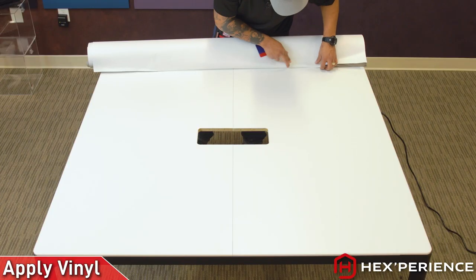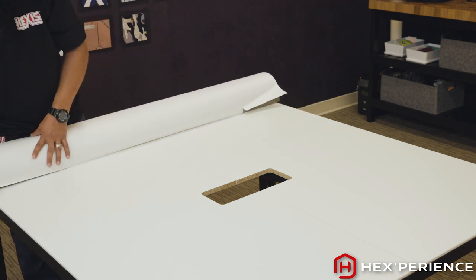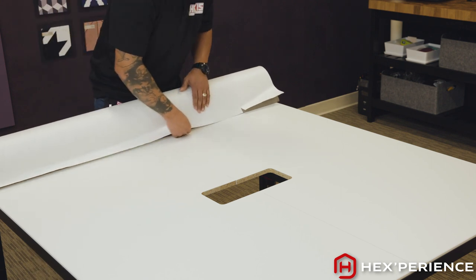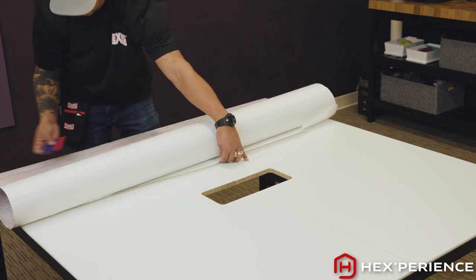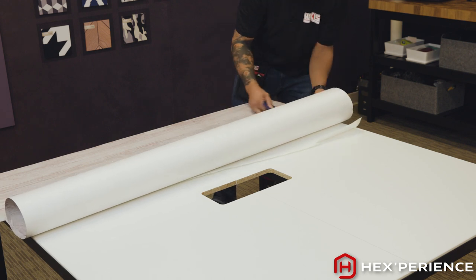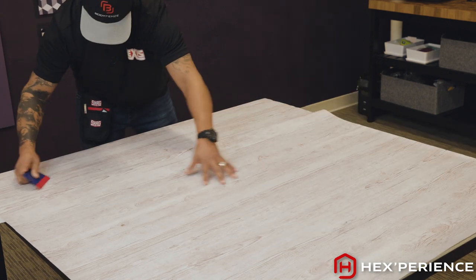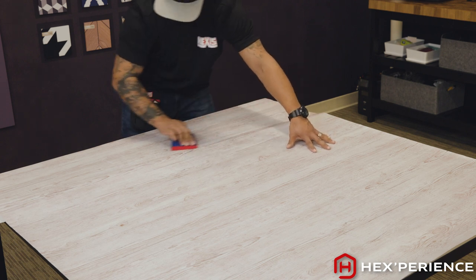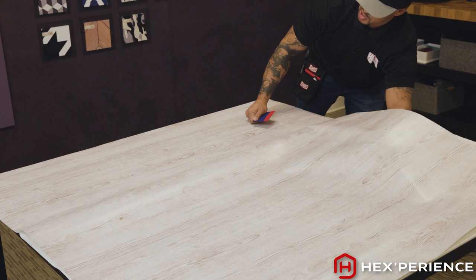Now that I have tacked down my first top two inches or so of the material, I roll the material back on itself and I will slowly release the rest of the backing paper and liner. As I release it, I am going to slowly work the material down to the surface with clean, full strokes back and forth, overlapping. Slowly I just pull the liner back a couple of inches at a time.